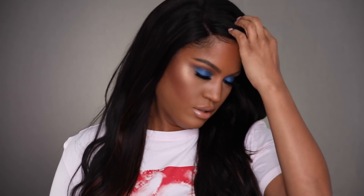New week, new wig. Gotta switch it up on them, you know what I'm saying? Keep them guessing. Hey guys, welcome back to my channel. My name's Shayla.